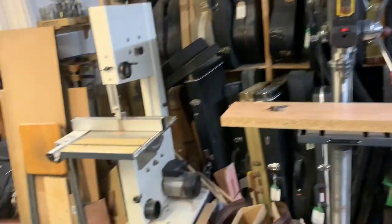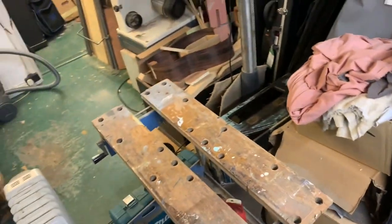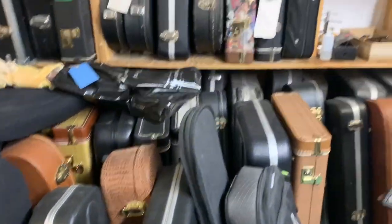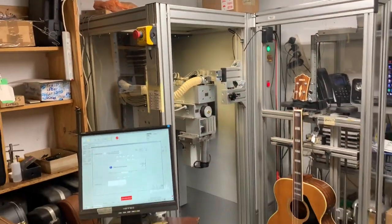I've got a bandsaw, pillar drill, a workmate which doubles as a case stand for when I'm opening up cases, and the plec machine — and she is in all her glory.